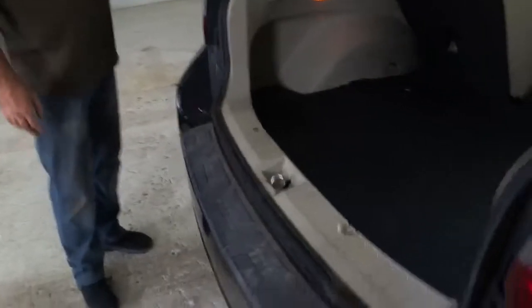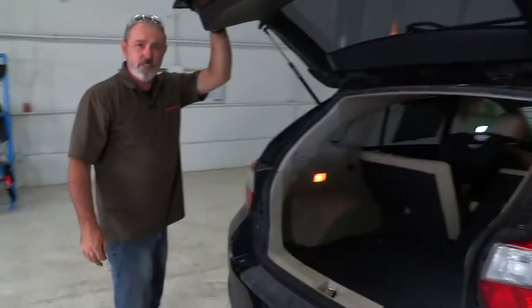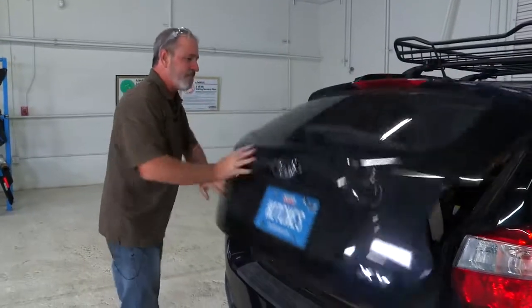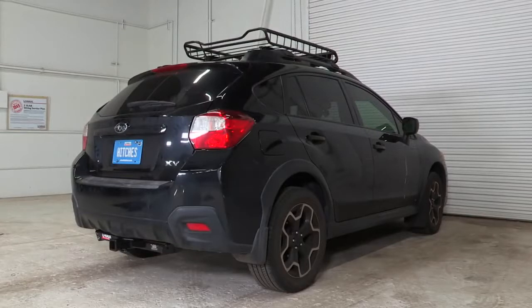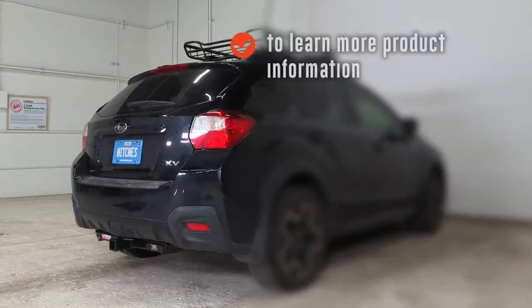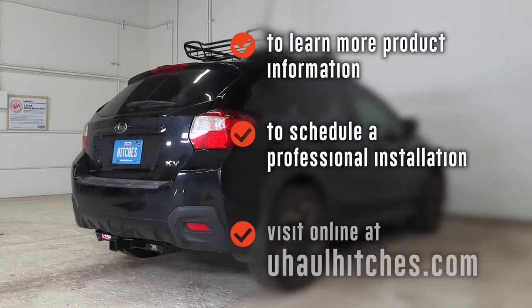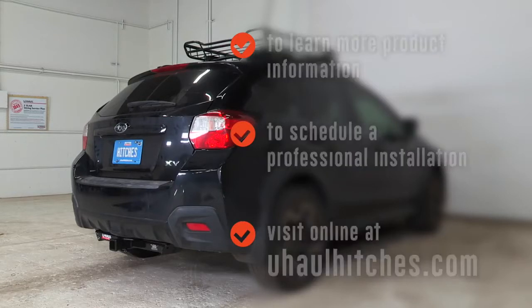And that'll do it for our trailer wiring video for the Subaru Crosstrek. Thank you for watching our video — have fun and be safe. To learn more about the product seen in this video or to schedule an installation by a U-Haul Hitch Professional, visit us online today at UHaulHitches.com.